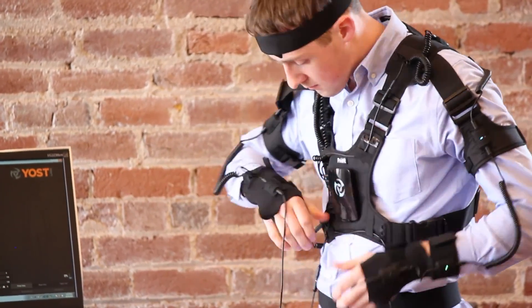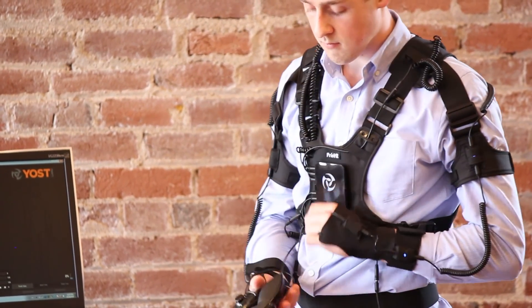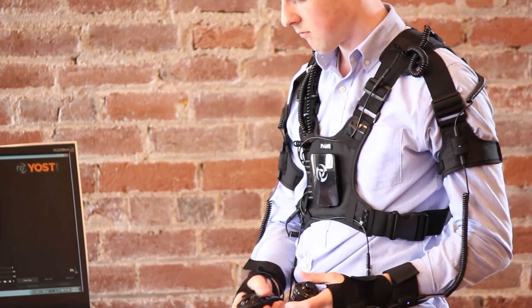Power on the suit. You are now ready to use the PrioVR DevKit suit for capturing motion data and getting in the game.